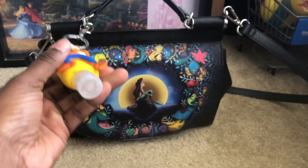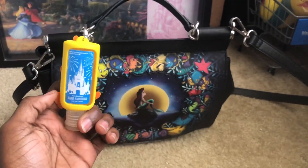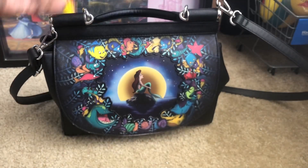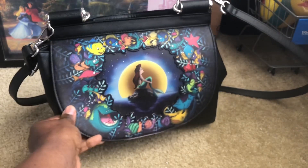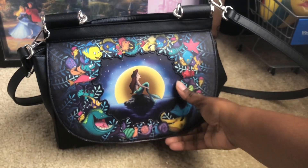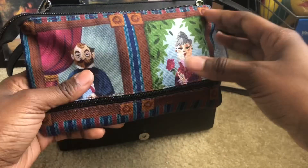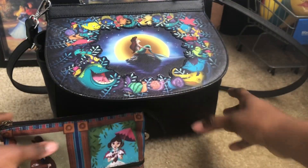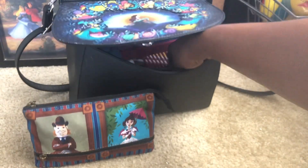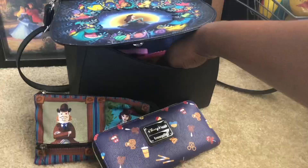Goofy is on the bag as a little cover for the hand sanitizer. Let me flip him over and open it up. Some of the stuff you all have already seen, so I'm gonna go through that real quick. This here is the Haunted Mansion bag — this is where I put my sanitary napkins. And here's my Loungefly snack wallet — I love it.